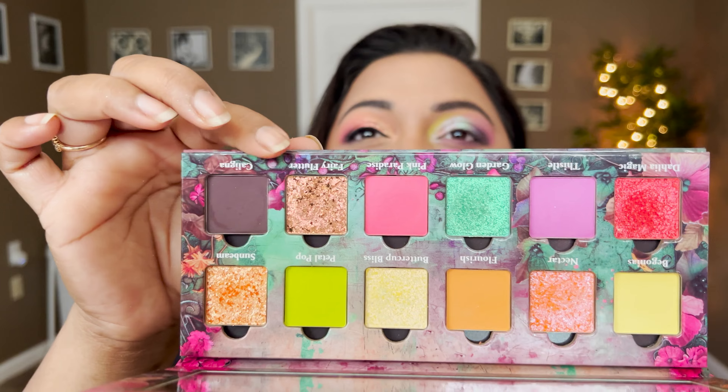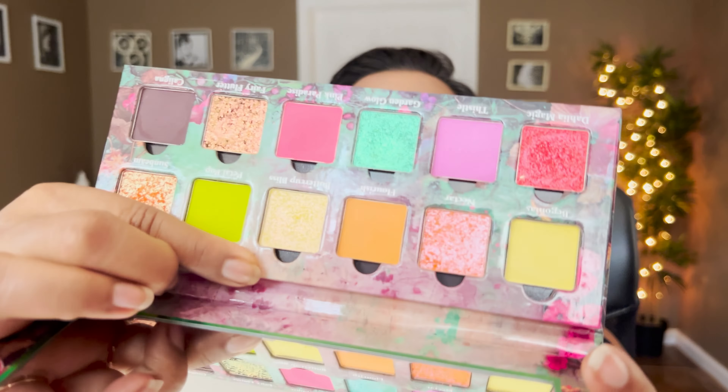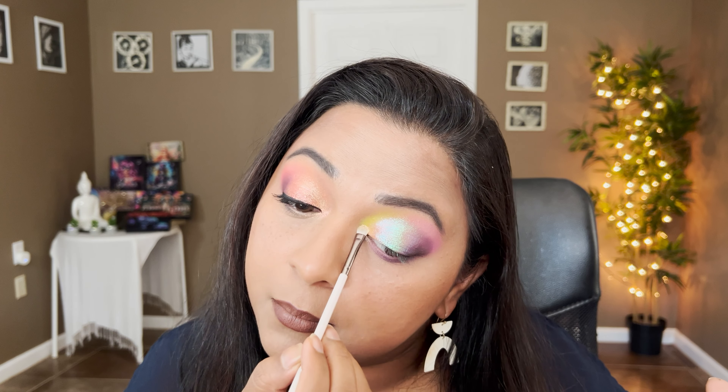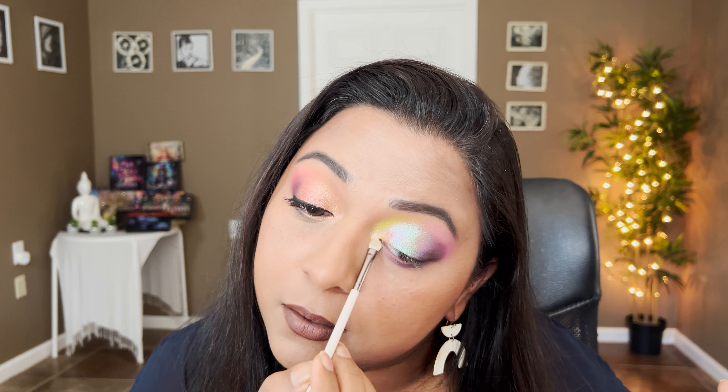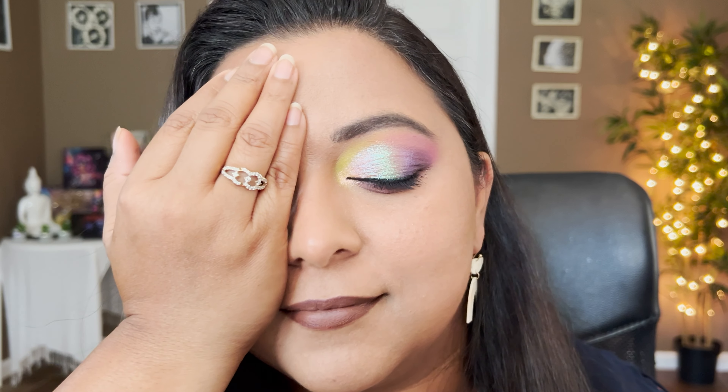There's only one shade we haven't used — Fairy Flutter — and it has a creamier texture. I don't think that's apt for the inner corners, so instead I'm going to take Buttercup Bliss again and take that in the inner corners. Yeah, that just flows so well as an inner corner shade, it's stunning. Let me finish off this eye with some liner and mascara.